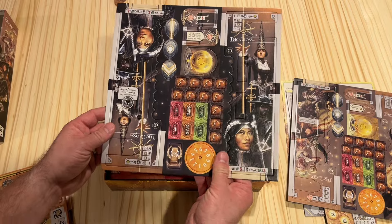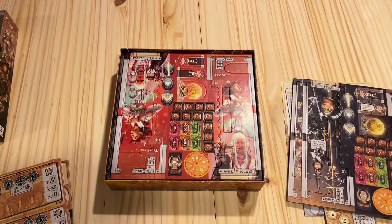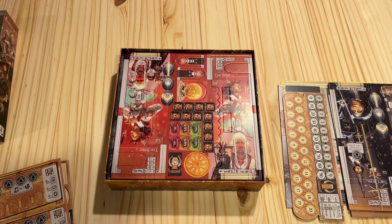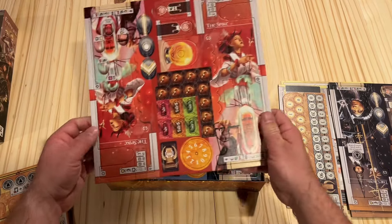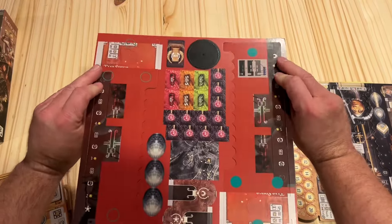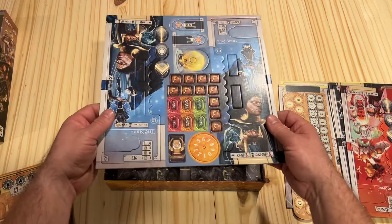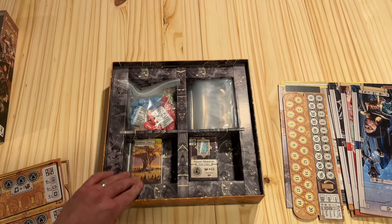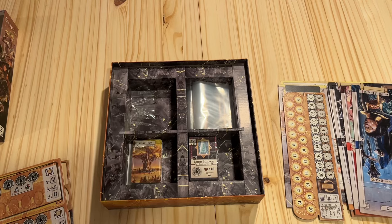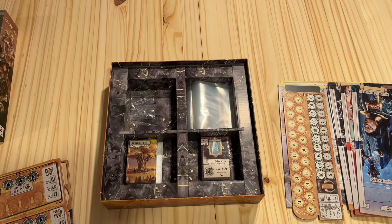We've basically got our offer spots here that we'll be fighting over to get the bonuses in the battle areas. Then we have the different player boards — they are asymmetric, depending on whether you play with the moon or the sun side. We have a bit of an insert, which should be fine because there's going to be plenty of room to sleeve my cards and put them in there. I'm totally okay with a functional insert like that — no problems at all.